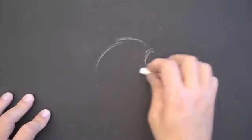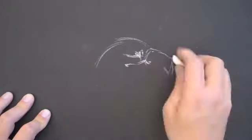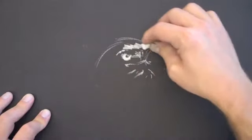Welcome back to another video tutorial brought to you by TheVirtualInstructor.com. Today we're going to look at creating a drawing using white media on a dark surface. In this case I'm using white dustless chalk on black drawing paper.